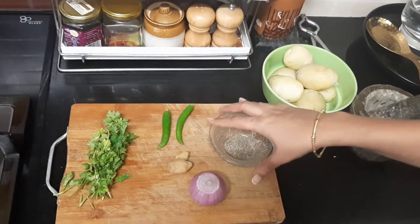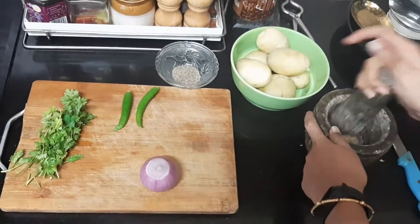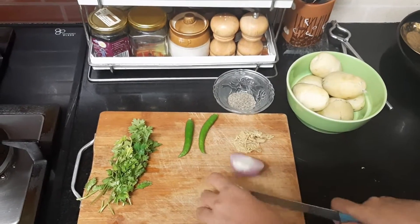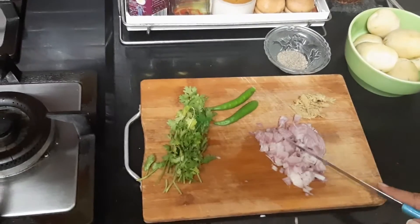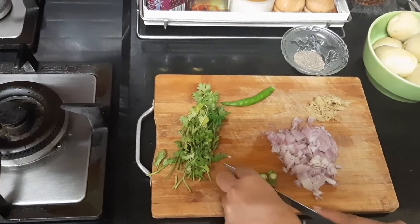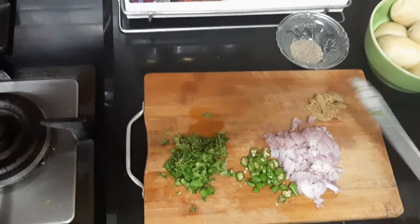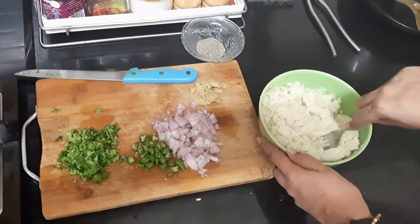First let me get on with the pounding of ginger — this is done. Next I am going to chop the onion into really really small pieces. Onions are chopped. Now I am going to chop the green chilli into small pieces. Green chilli is chopped. I am chopping the coriander — coriander is also done. Now I am going to mash the potatoes with a fork. I have finished mashing the potato.